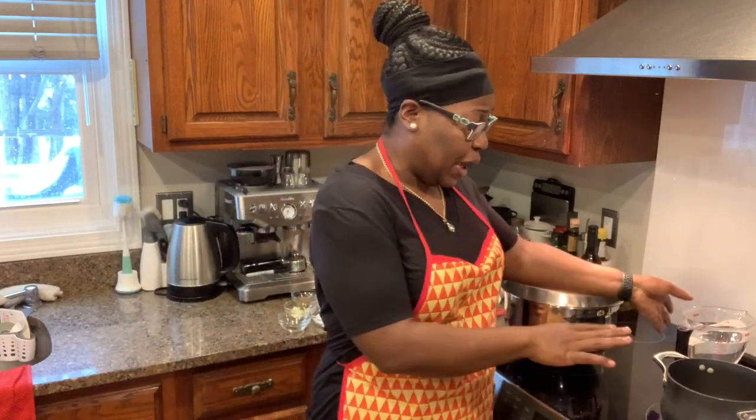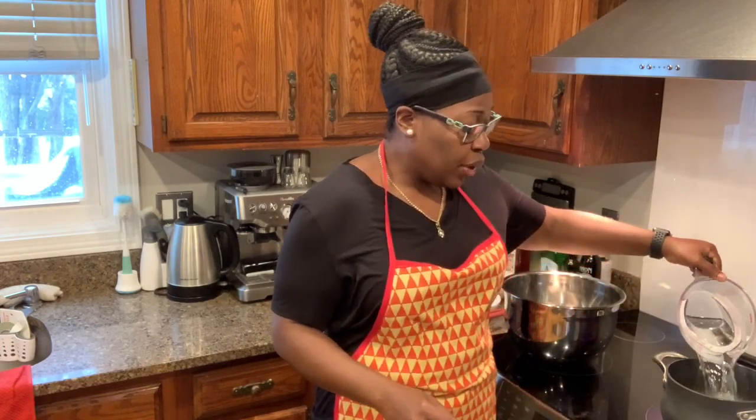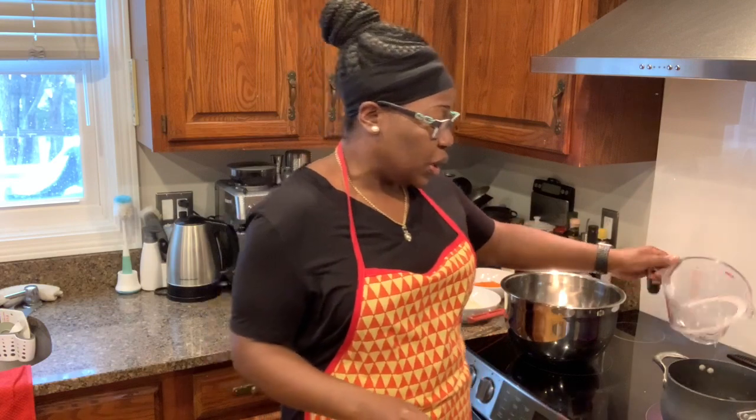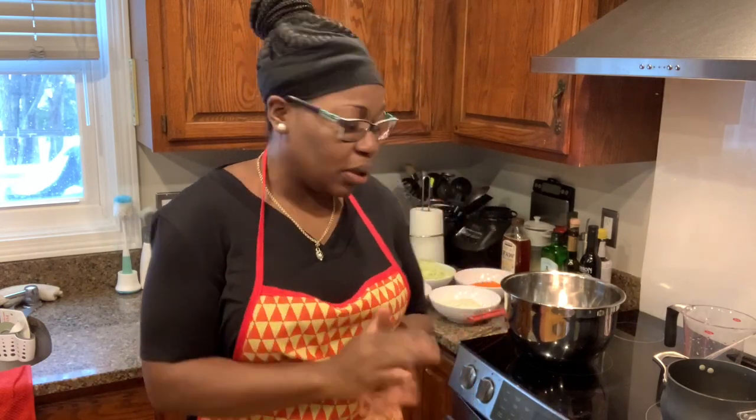To start my picklies recipe, I have my pan here that I'm going to add four cups of white vinegar to. The difference between picklies or pickled vegetables and a salad is that you really want to heat the vinegar. You're also going to add salt and sugar and other things, and you're going to pour that over the vegetables, and when it cools, you jar it. That way it pretty much stays — this can last for at least a month.